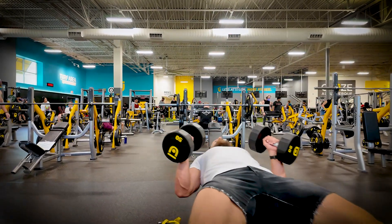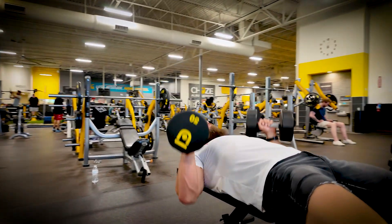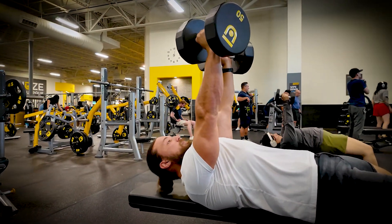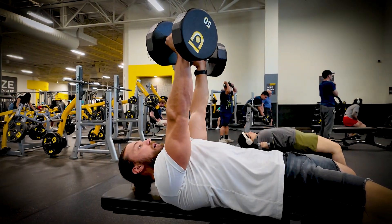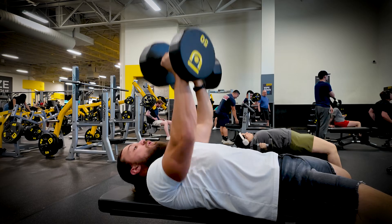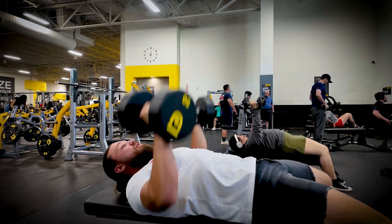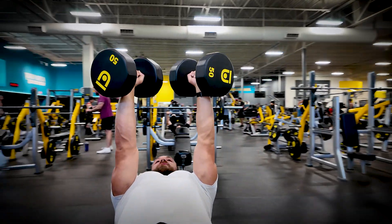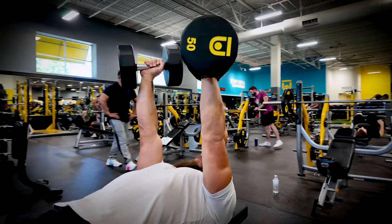You're going to perform three reps — one, two, three — with a 30-second hold at the top. Big squeeze, like the shocker. Squeezing, squeezing, squeezing. Once that 30 seconds is up, you go right into another three reps, then another 30-second hold, squeezing as hard as you can at the top.